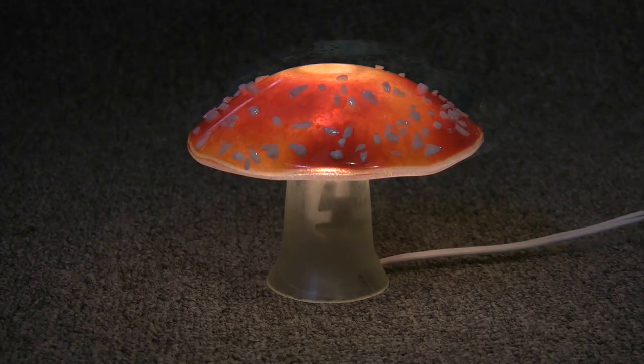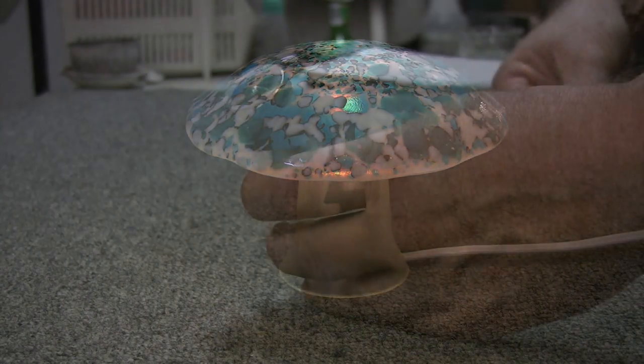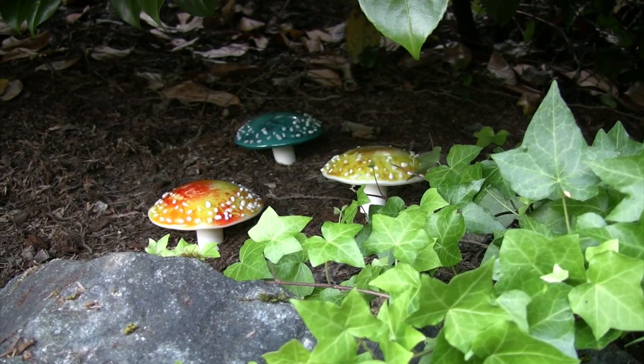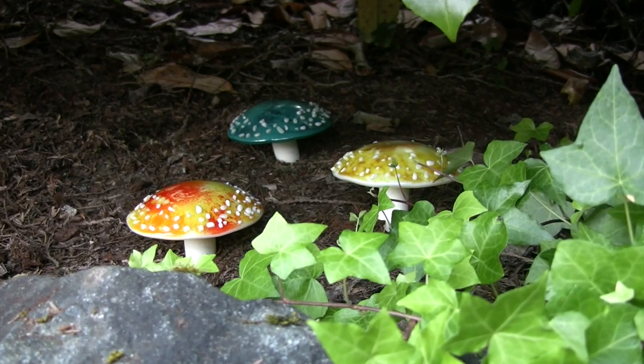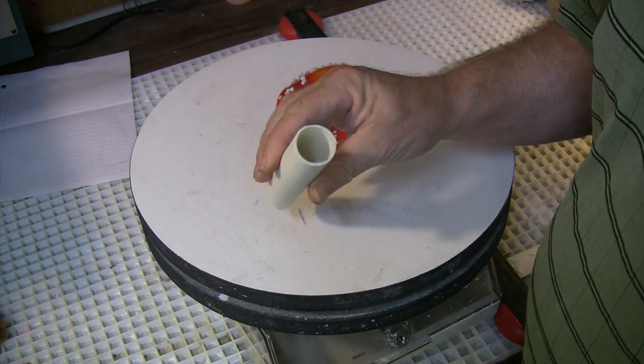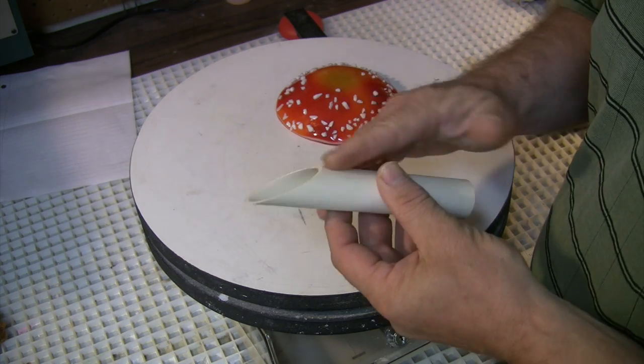In a previous segment, we made these cute little mini mushroom lamps, cleverly using a bottleneck and simple nightlight hardware. Today we'll make a few modifications and take the concept outdoors. The main difference for outside, or for potted plants, is in the stem.